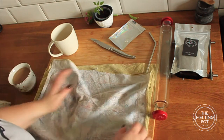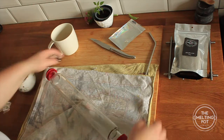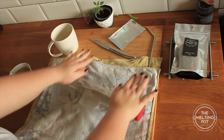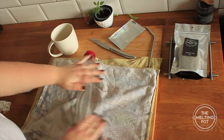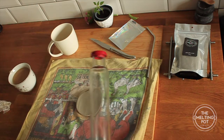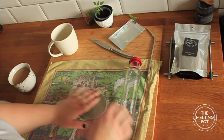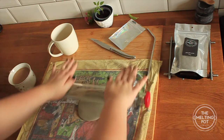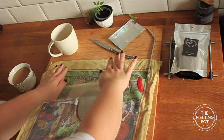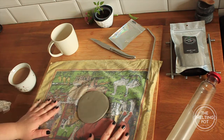Give it a squish down so I can see where it is on the tea towel, and then I'm just going to roll it out, trying to keep it symmetrical. This means it won't stick to your rolling pin. You can always do the last couple of rolls without a cover. I want mine quite thick, so that's all I'm going to do.